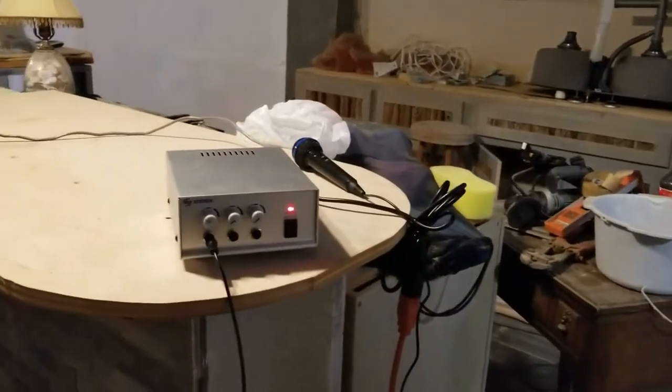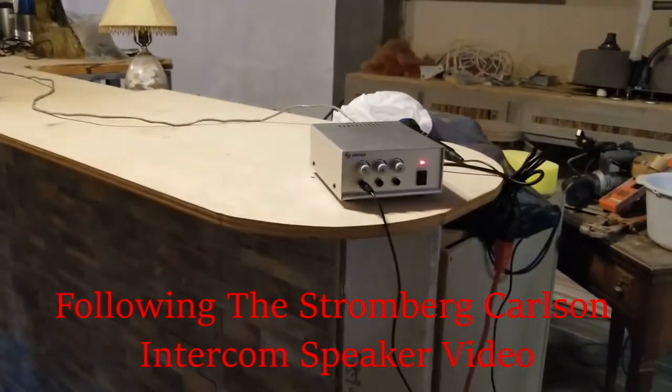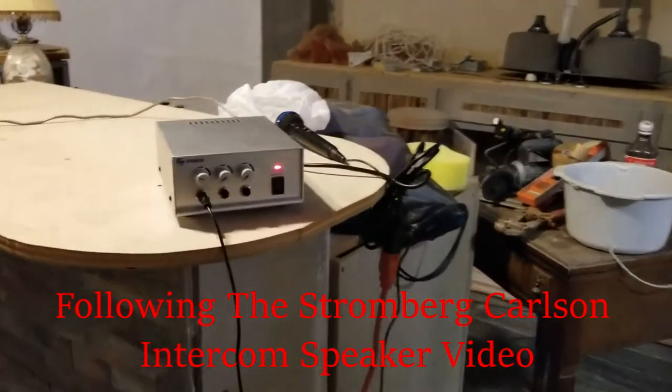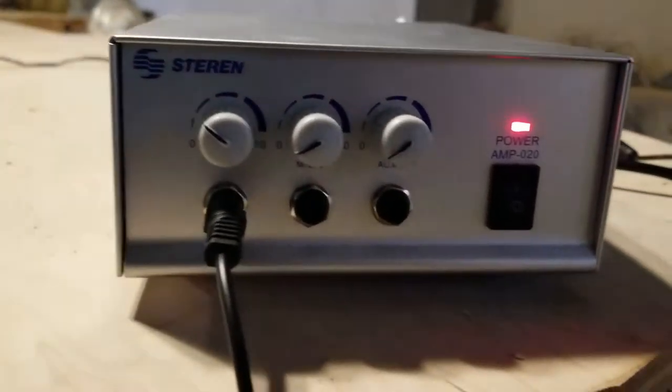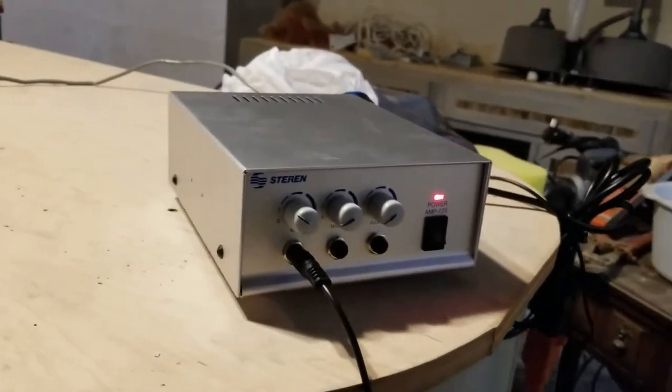Hello YouTubers. Remember that little message I was saying in the last video about me leaving town? Well, I am out of town and I'm also in Mexico. I picked up another amplifier here, and this is not a 70-volt amplifier.